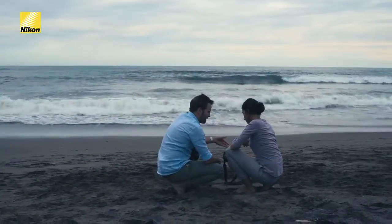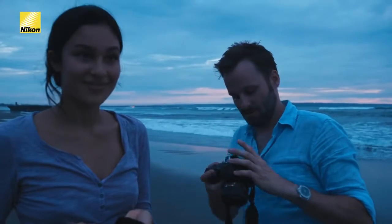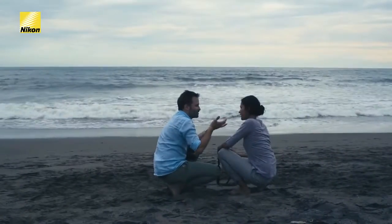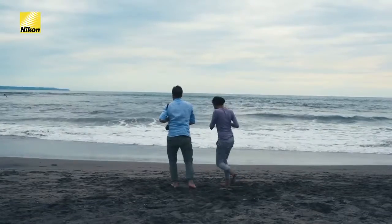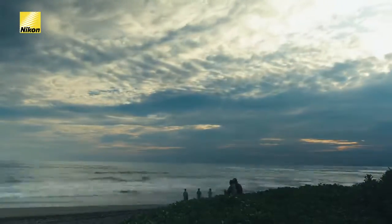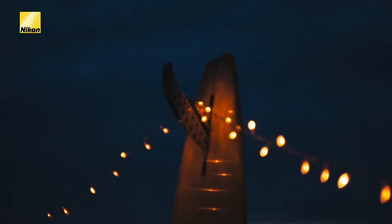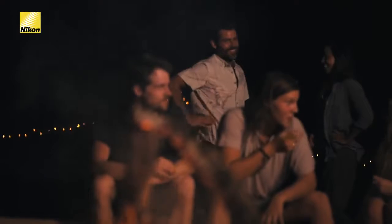So we'll be able to sit by the campfire, put this at f1.8 — more light will come in which means that we can shoot at a faster shutter speed. Because at a slow shutter speed, people get blurry when they're moving, but at a faster shutter speed you're able to freeze the motion. It also creates a really beautiful bokeh, which is how light renders in the out of focus areas.